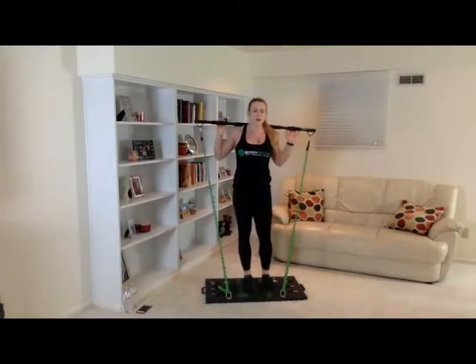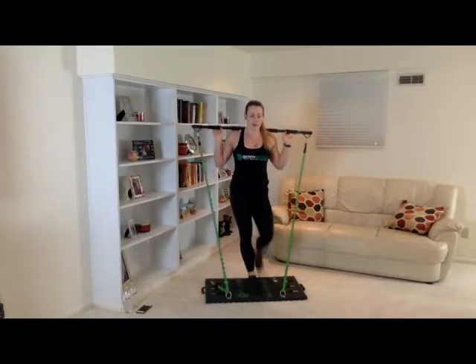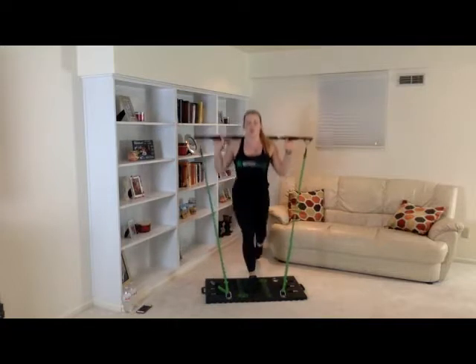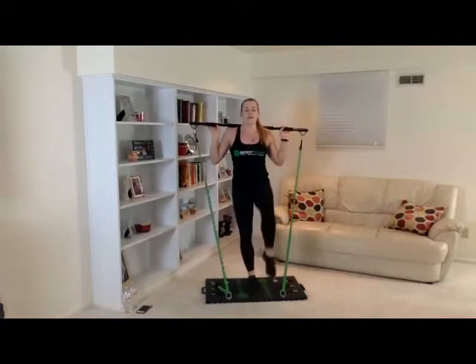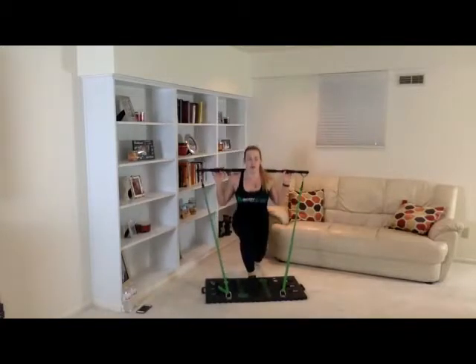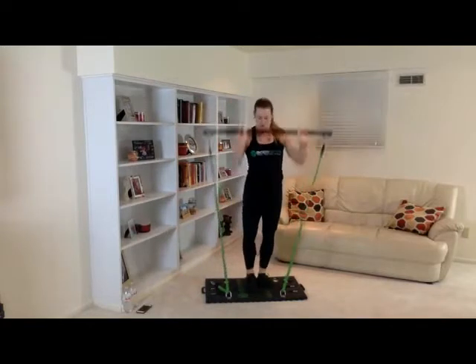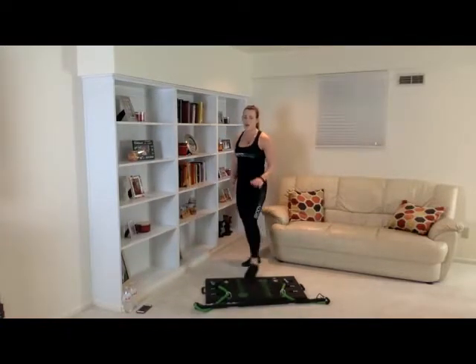When you kick your foot forward, make sure you really focus on squeezing those abs. Let's go ahead and get started with our next leg. One, two, three, four, five, six, seven, eight, nine, ten. Great job. I'm feeling the burn. Go ahead and get a drink — we'll get started on our third set here in just a few seconds.